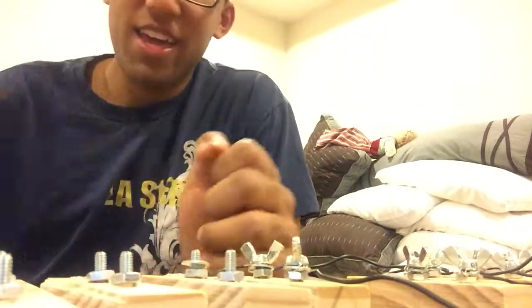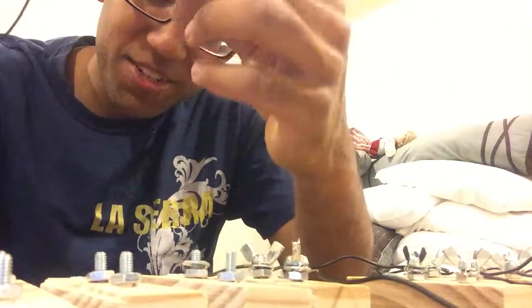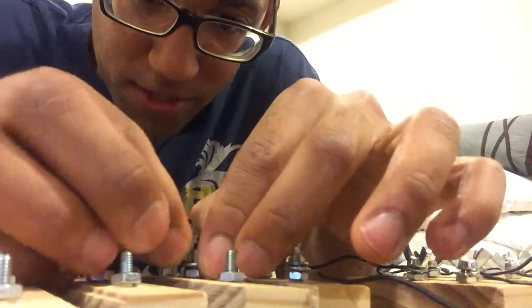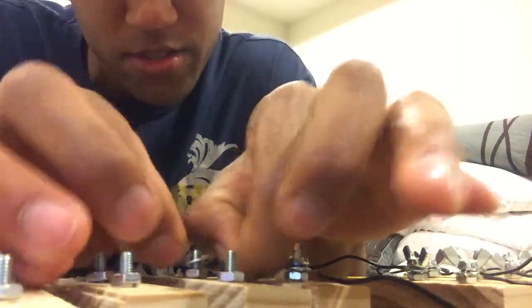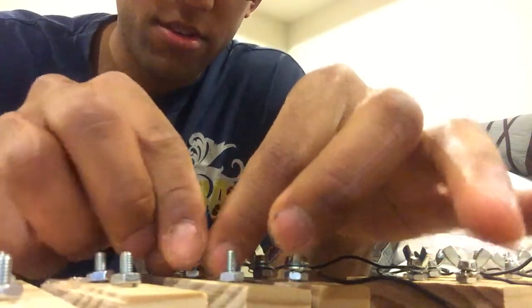Take another end off of the wire, about a quarter of an inch or so, then input this wire on through the screw we just did. There's probably a more efficient way to do this, but this is what I came up with. Thread that through the washer, then make sure it lies flat — just wrap it around the bottom screw.